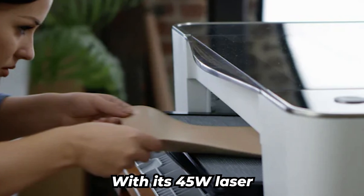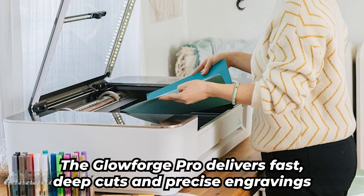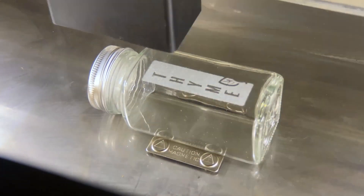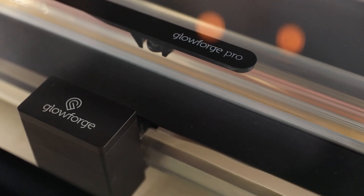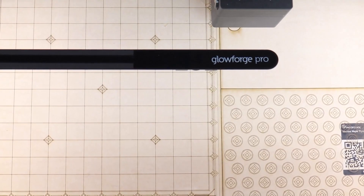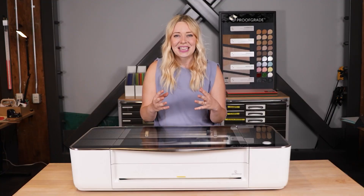With its 45 watts laser, the Glowforge Pro delivers fast, deep cuts and precise engravings. The pass-through slot lets you work with long materials that other machines can't handle. Whether you're cutting thick wood or engraving delicate patterns, this thing is up for it. At $5,999, it's a premium choice, but if you're looking to up your game with a reliable, high-performance laser cutter, the Glowforge Pro is hard to beat — whether you're running a business or just crafting for fun, this machine makes every project feel like a pro-level masterpiece.